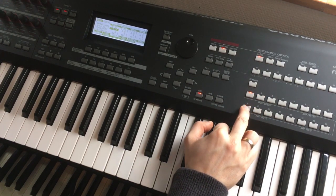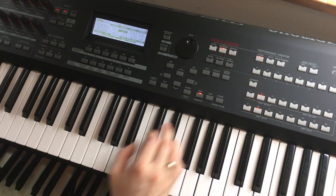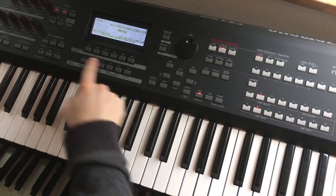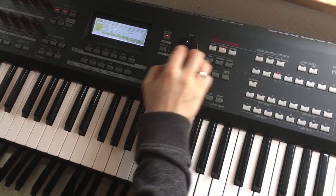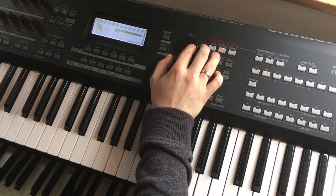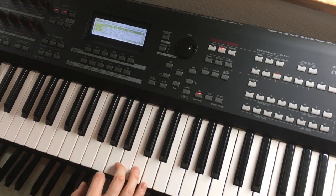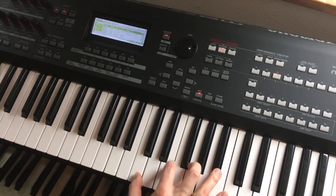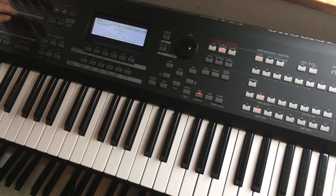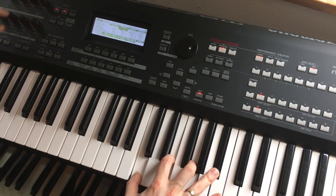I will edit the next sound. I mute the saxophone and select part two and click Two to edit it — it's some synth. I select Voice, Voice, Category Search, and I want an organ. I select Organ. Yeah, that's great, we'll use that one.